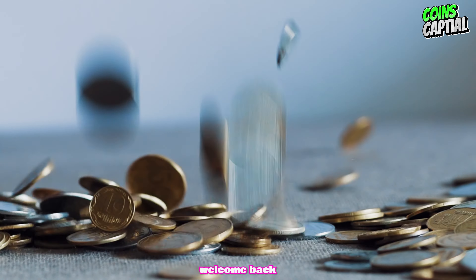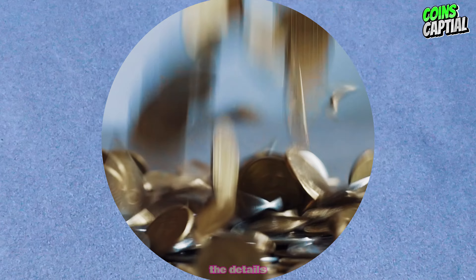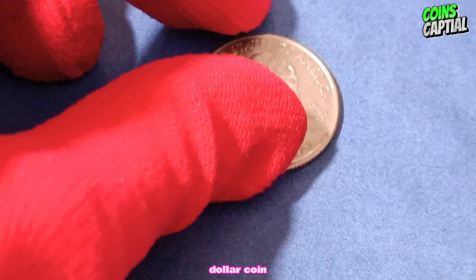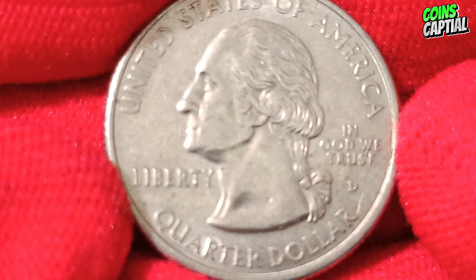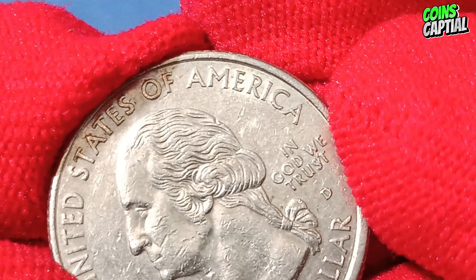Hey everyone, welcome back to our channel. Today we're diving into the details of the 1999 D New Jersey quarter dollar coin. We'll take a close look at its design, explore its historical background, and discuss its value in today's collector's market. Let's get started.